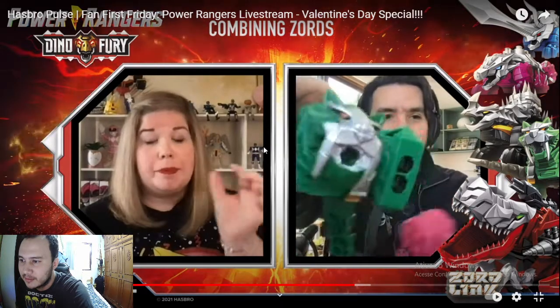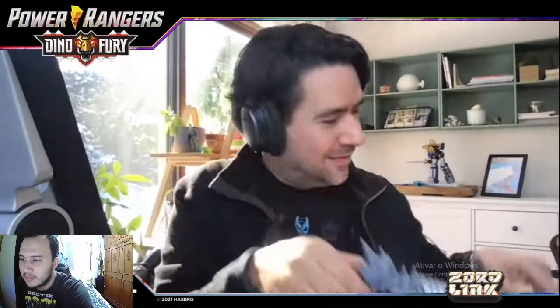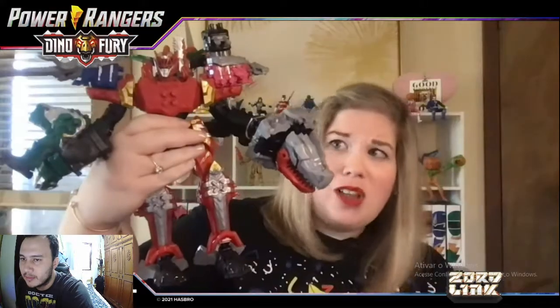This assortment has five zords total sold in three different packages. The Red Zord will be its own package, the Pink and Green Zords will be sold together in one package, and the Blue and Black Zords will be sold together — so with all those different pieces you can make screen-accurate zords like the Dino Fury Megazord Warrior Formation.